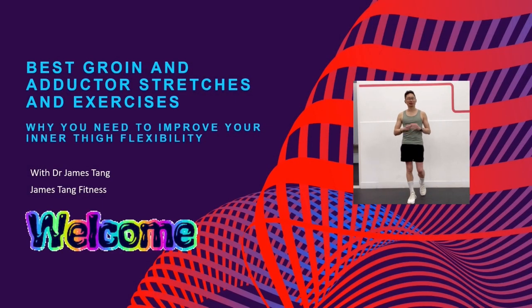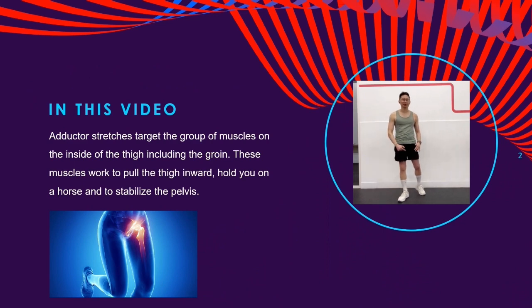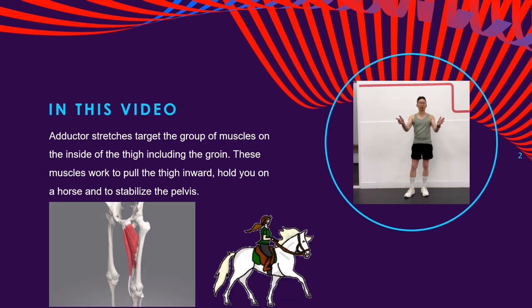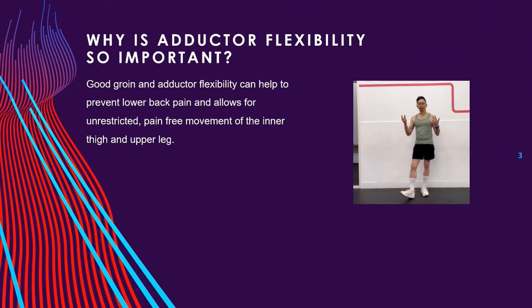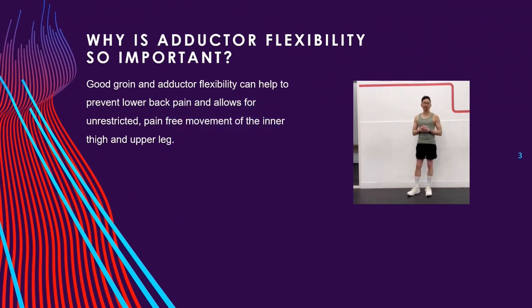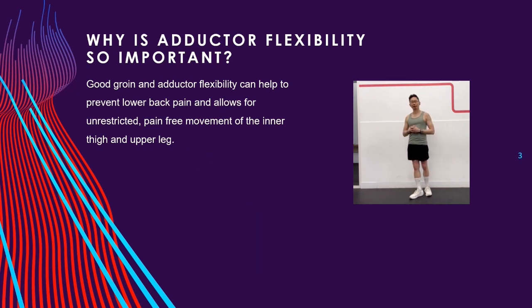Welcome back to another video. Adductor stretches target the group of muscles on the inside of the thigh, including the groin. These muscles work to pull the thighs inward, hold you on the horse, and to stabilize the pelvis. Good groin and adductor flexibility can help to prevent lower back pain and allows for unrestricted, pain-free movement of the inner thigh and upper leg. In this video, I'm sharing some of the best flexibility and strengthening routines for your inner thighs.